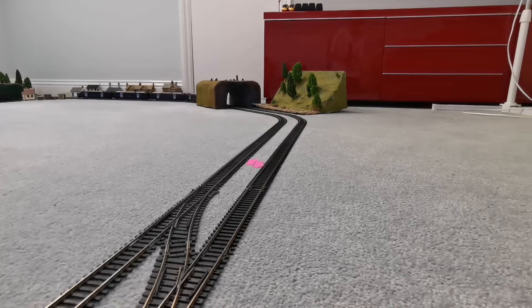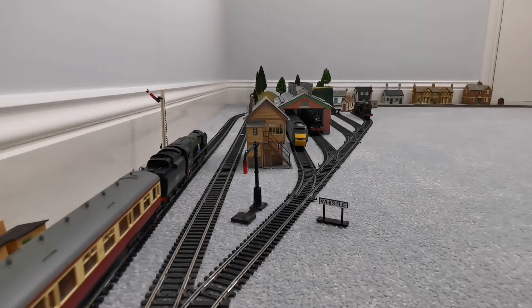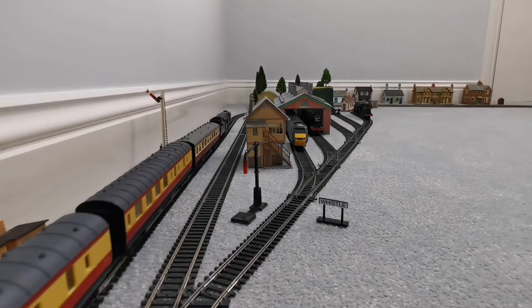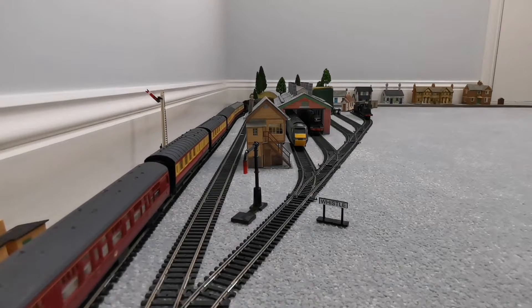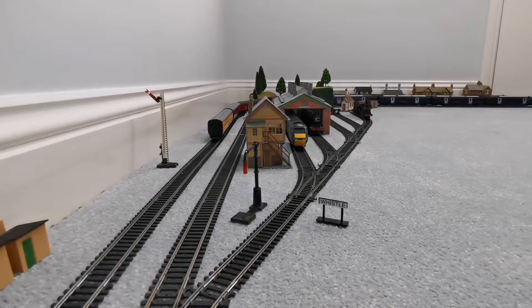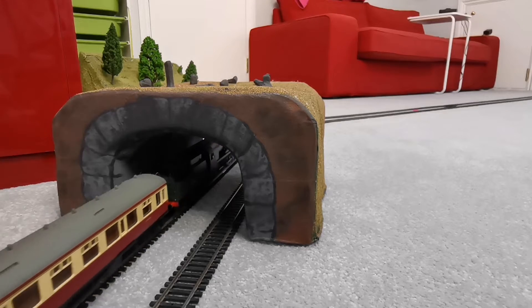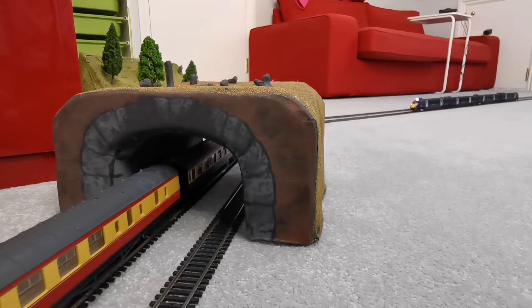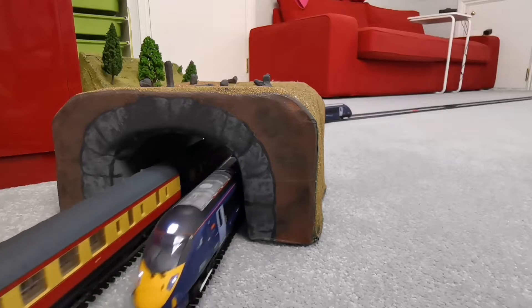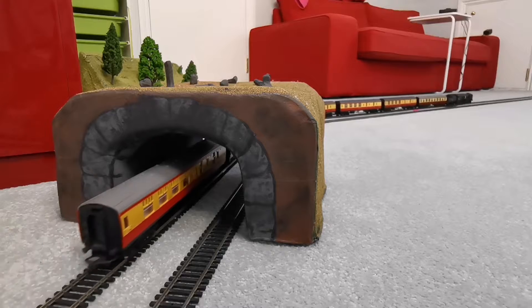Let's catch some shots of them going around the layout then. Here's the Javelin, and then here comes the Battle of Britain class. It seems to keep stopping, so I'll have to have a look at that and maybe clean the wheels. Here comes the Battle of Britain class again — not going to be surprised if it stops. Here's the Javelin; that actually runs much nicer, or even runs at all.